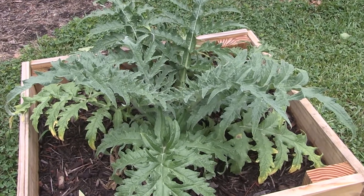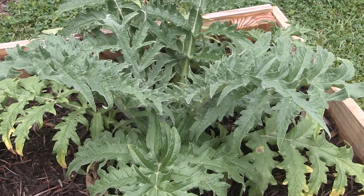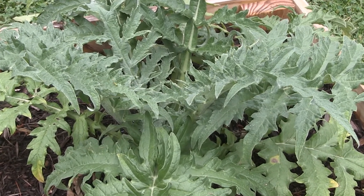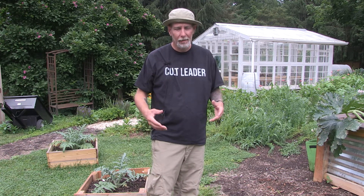One thing I did not do with my artichokes was the vernalization process, and that is something that may be necessary to get artichokes in your first year. Vernalizing your plant basically tricks it into thinking it has already gone through one winter. Artichokes are a perennial plant and a lot of times they don't put off the actual artichoke fruit their first year — they'll grow a plant and then the following year, after they've gone through a winter, that's when they produce artichokes.